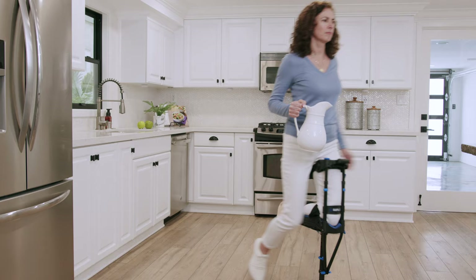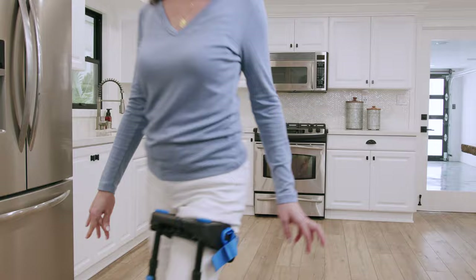Congratulations! You've made it through the basic adaptations for walking. In this next section, we're going to show you how to optimize the fit of your iWalk for maximum efficiency.